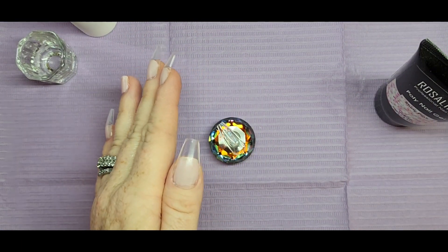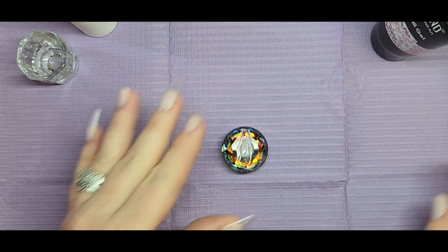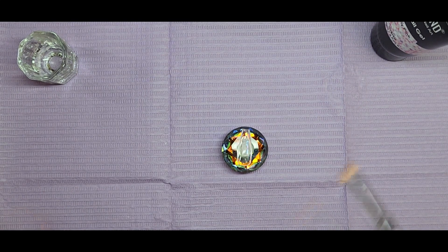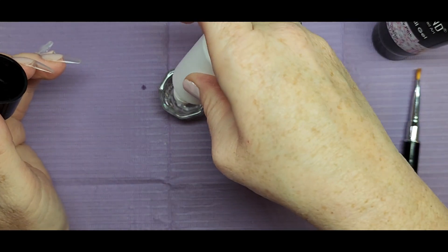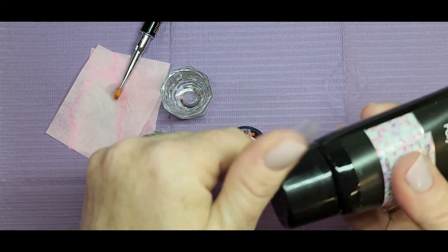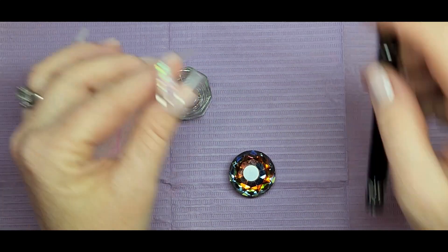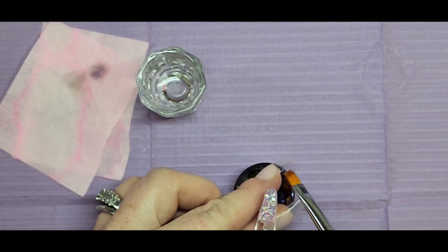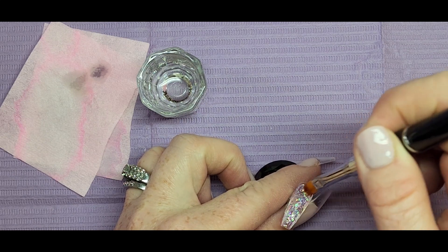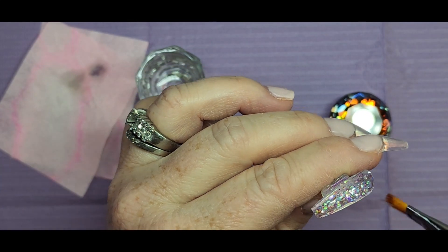I went ahead and took the ring finger tip off because I wanted to try the lazy girl method and see how it works with the tips. I have this color — a clear with a bunch of glitter, shiny pink — that I ordered about a year and a half ago. I also have their slip solution and brush from a PR package they sent me last year with an opal poly gel, which I really like. I applied a little too much in there so I'm getting it all out and removing the excess.